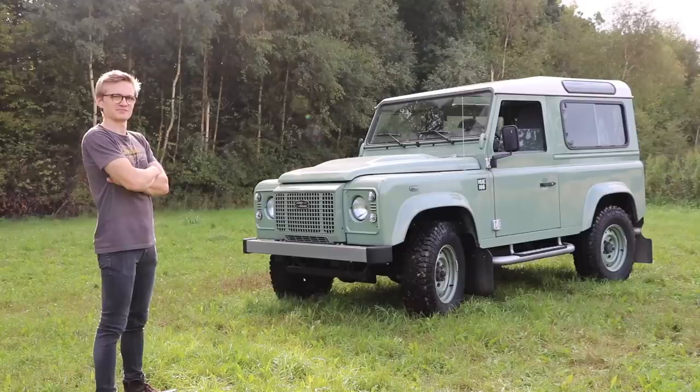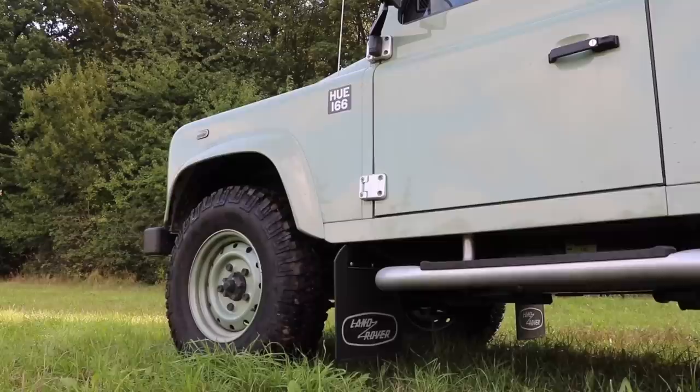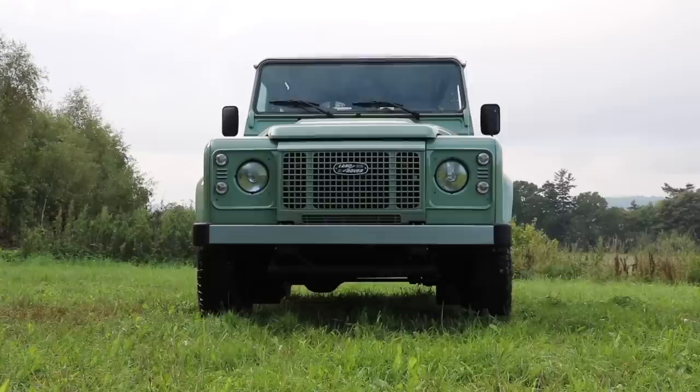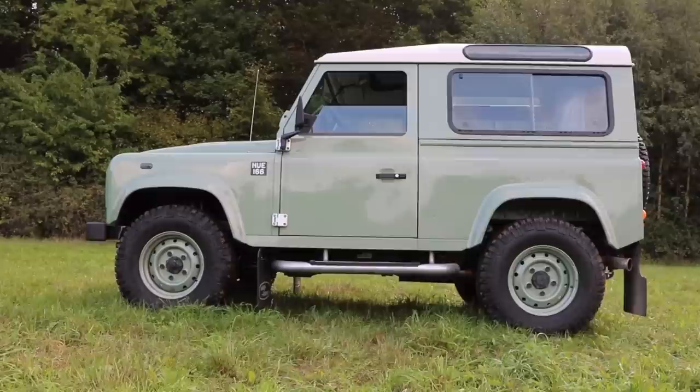I don't think this one needs much of an introduction. Hello guys and welcome back to TierSpecTV. Today I have the keys to something that is considered rather special in the world of Land Rovers, and that is this Land Rover Defender Heritage Edition.